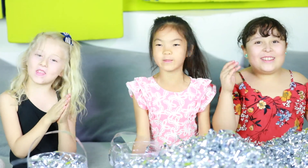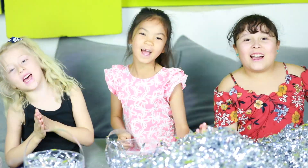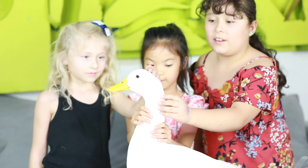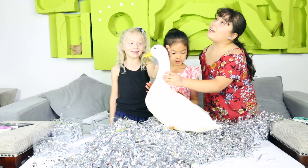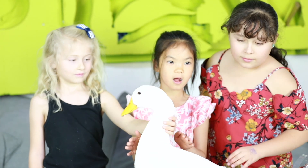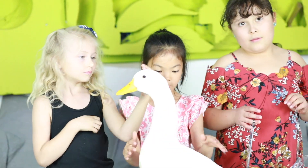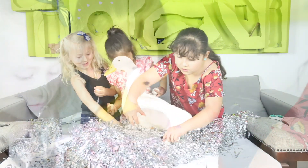We're waiting for the duck! It's really nice and really soft up here. It feels like it's loud! So the duck is sitting on the eggs, and we're petting them. I wonder who finds the lucky one.